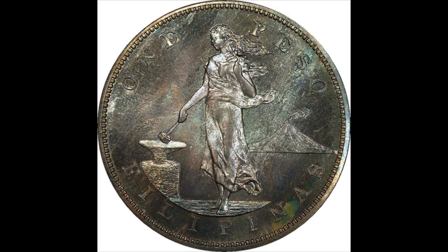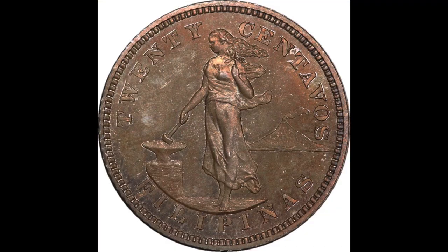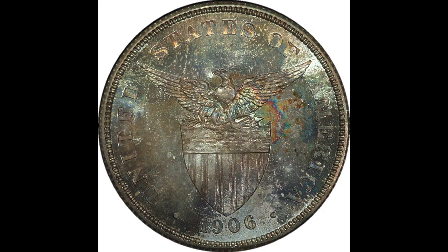These coins occupy a very unique place in U.S. and foreign history because they really are U.S. coins. What's really neat is the peso and the half are actually struck on U.S. coin blanks — the peso is the exact same size and composition as a Morgan silver dollar, and the half is the exact same size and composition as a Barber half dollar. They struck these from 1903 to 1906 in the big sizes, then went to a smaller size as silver went up in value.